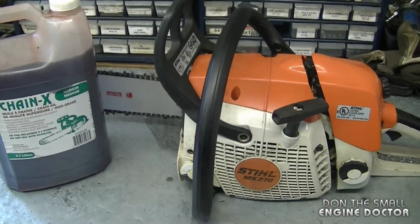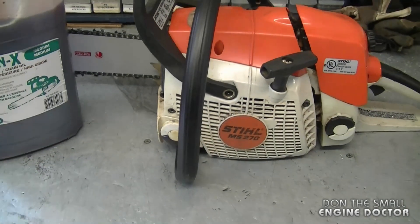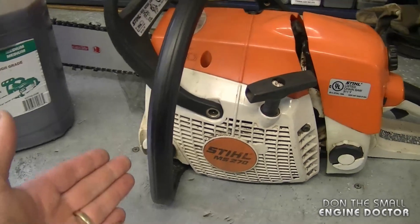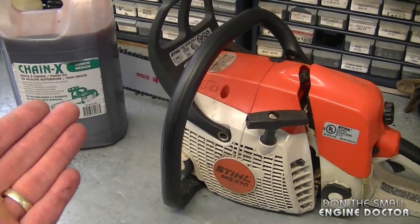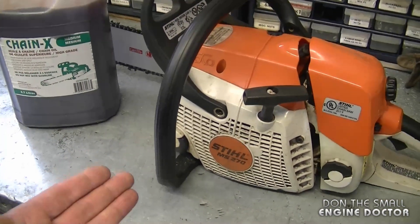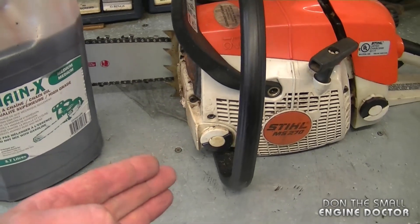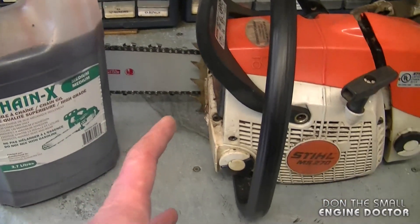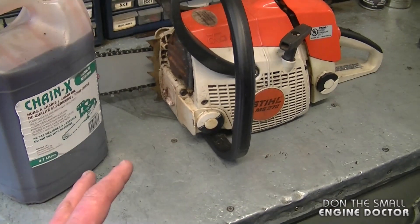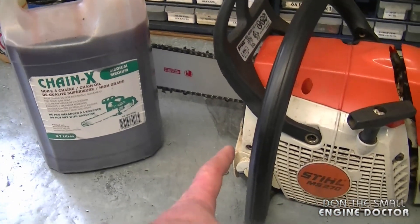Another question is whether you can leave bar oil in a chainsaw for a prolonged period. My answer is yes — I've left bar oil in chainsaws for up to two years. However, if you're not going to use the saw for at least a year or two, I'd recommend emptying it out. Depending on the brand of oil, it can get thick and stick to the walls inside the oil tank. Also, sometimes for mysterious reasons the oil can leak out of the saw and be all over the place. I've gotten in the habit of emptying my saws of all bar oil if I won't be using them for at least two months.